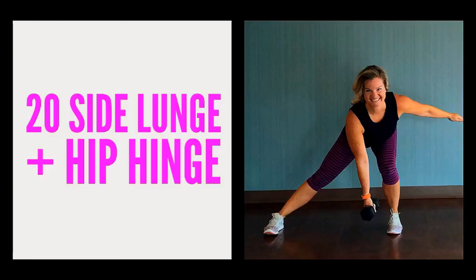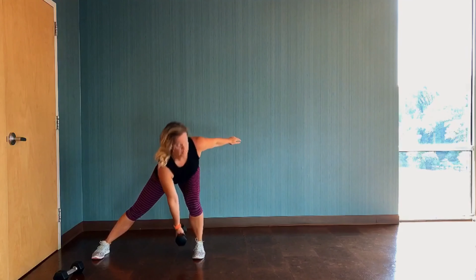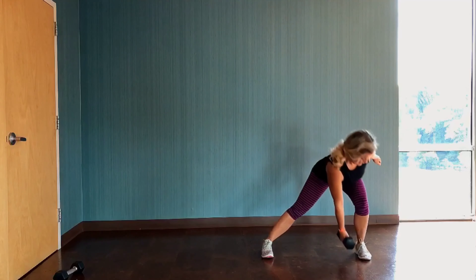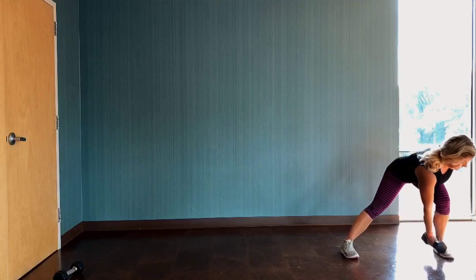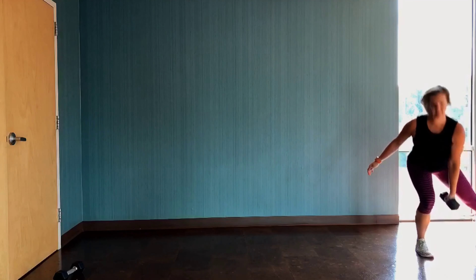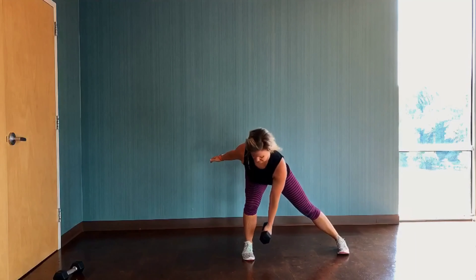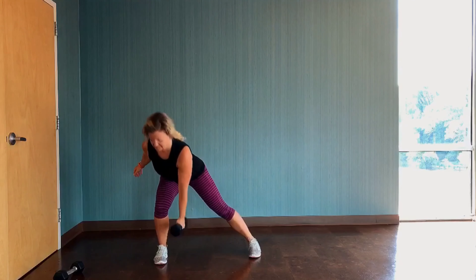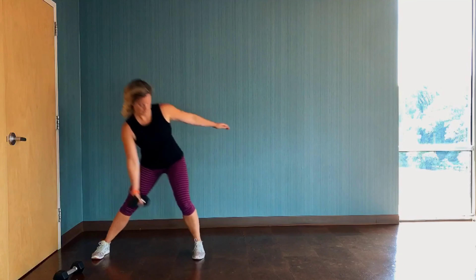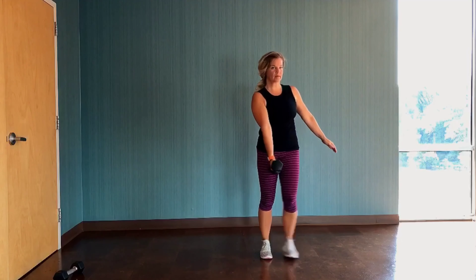Our first exercise is a side lunge and hip hinge. Begin in an upright position with the dumbbell in your right hand. Step wide with the left leg into a side lunge, bending the knee and shooting your hips and butt back. You're going to hinge from the hips forward so your torso comes forward, then step up and together, rising all the way back up to that upright standing position. The leg that stays behind remains almost straight, but don't lock out your knee.